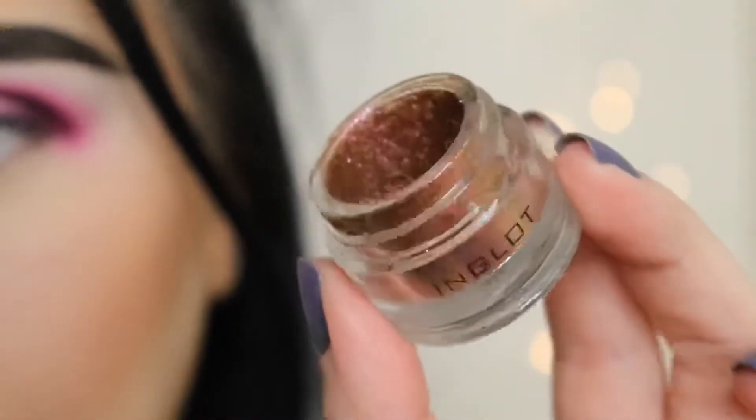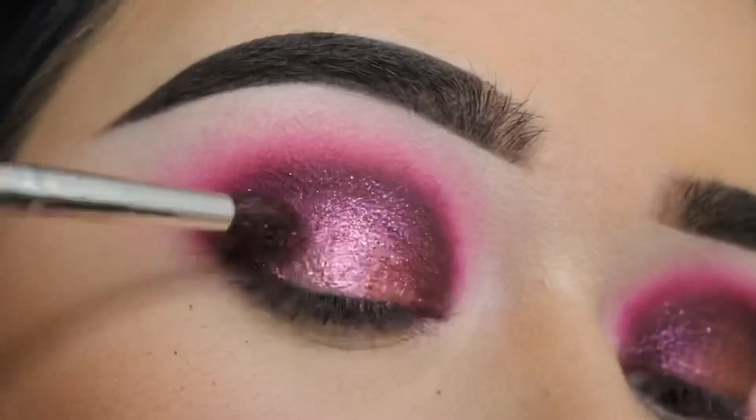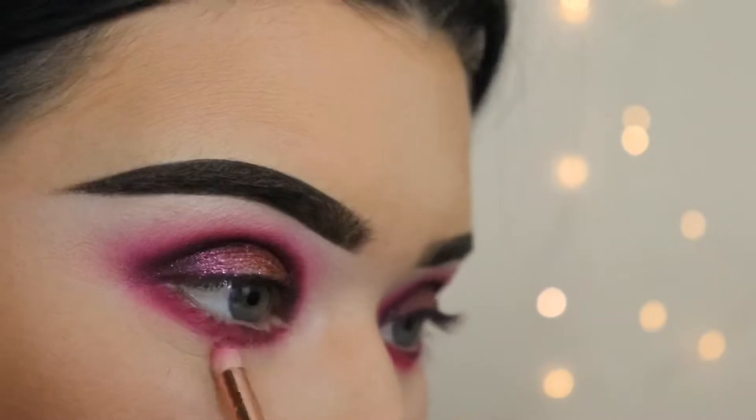I'm now going to take an Inglot pigment — number 86 AMC Pure Pigment eyeshadow — and I'm going to use the same brush with a bit of Fix Plus spray just to pack the glitter onto the eye.